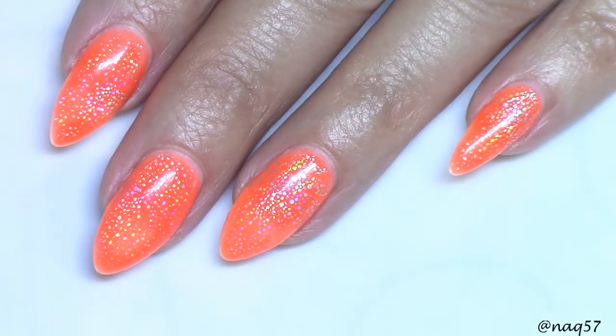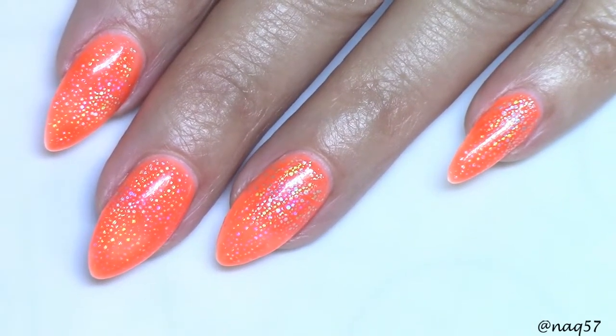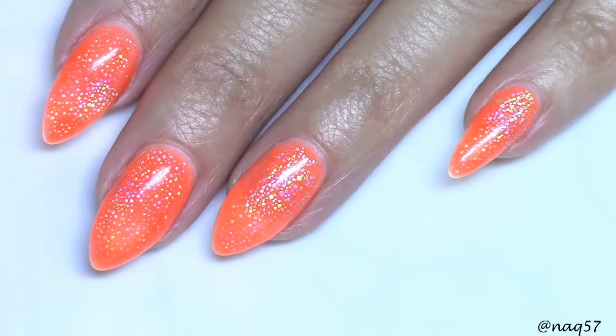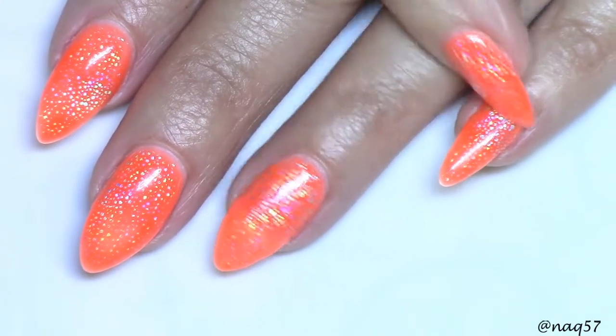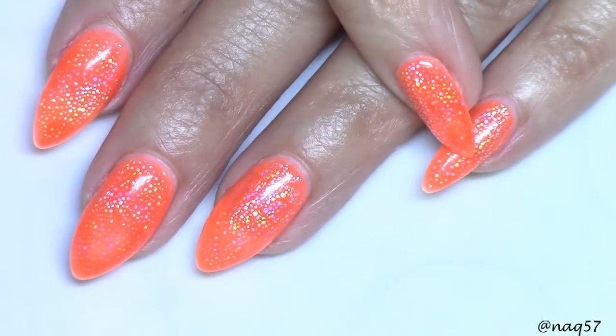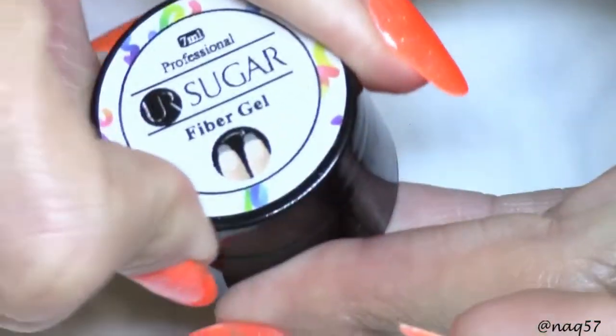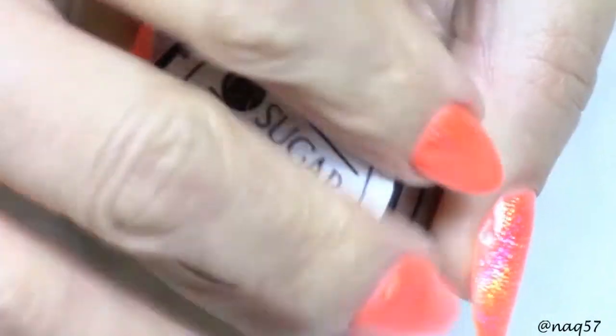Hello everybody, this is Nora with Anna Q 57, and I am here with a nail vlog. I have an update for you guys — you remember the nail that I extended using the fiber gel, this guy right here from Your Sugar, that was sent to me by Born Pretty Store for review.